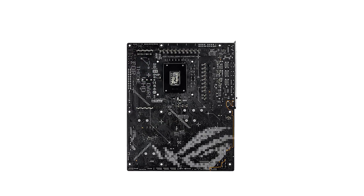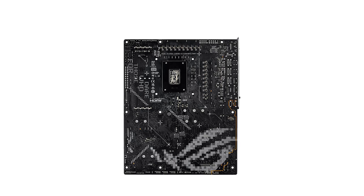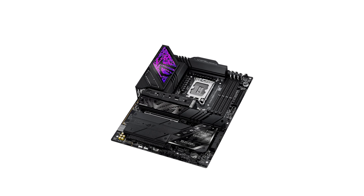Memory enthusiasts will love the DDR5 support, with speeds surpassing 8800 MT/s. Whether it's high-end gaming or rendering massive video projects, this motherboard ensures your RAM keeps up.